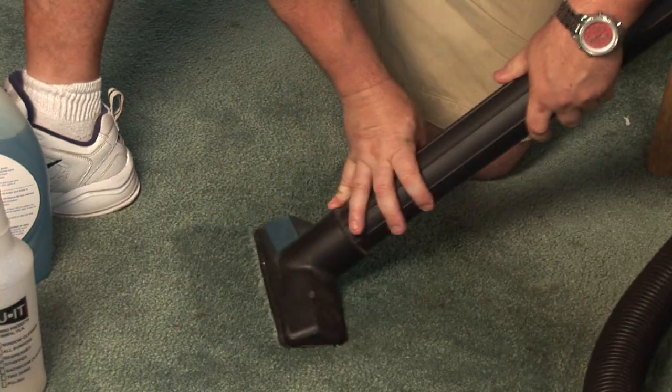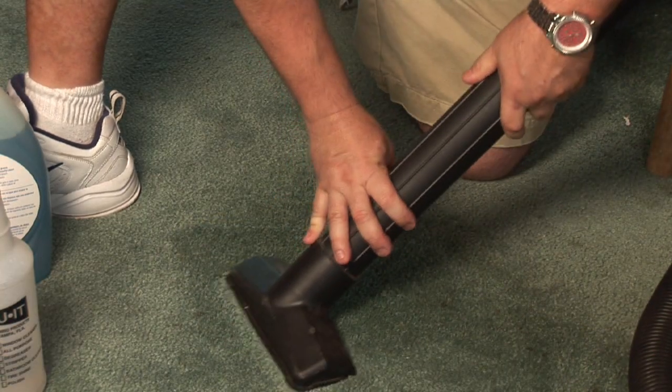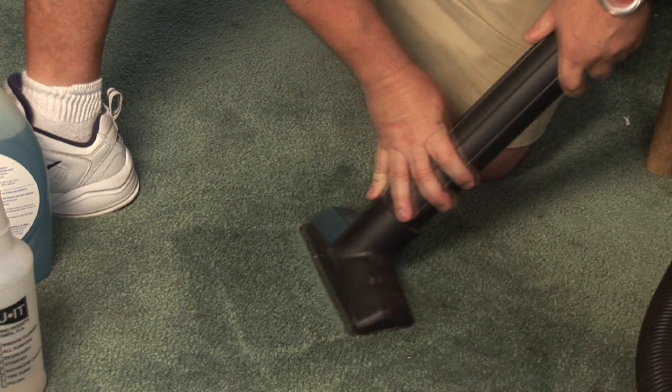I hope this helped with getting moisture out of your carpet. If you have a problem, contact a local professional or feel free to email me directly at www.dynamiccarpetcaretampa.com. I'm Dynamic John Mickel with Dynamic Carpet Care — keep it clean, my friends.